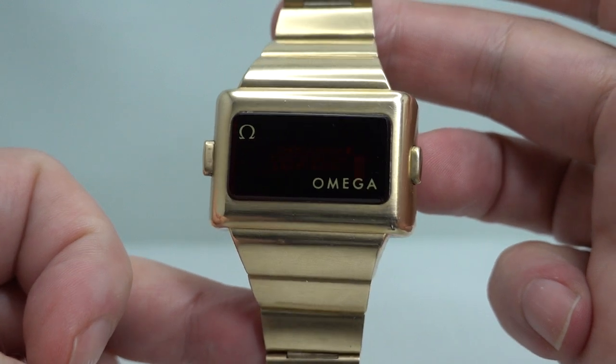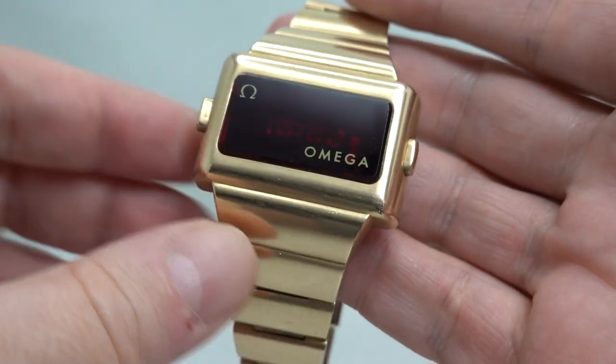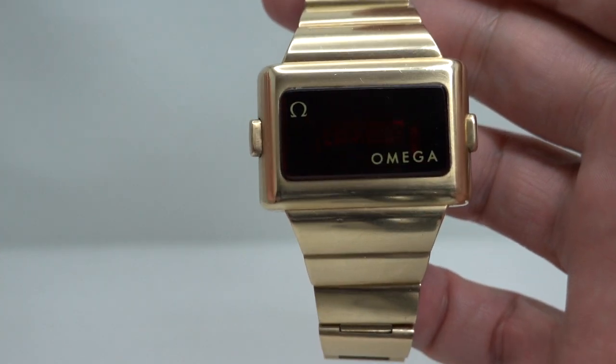This is a 1974 Amiga Time Computer 2. It's part of their Constellation range — it doesn't say Constellation anywhere on the dial, but it does on the website and in the book. Good enough for us.